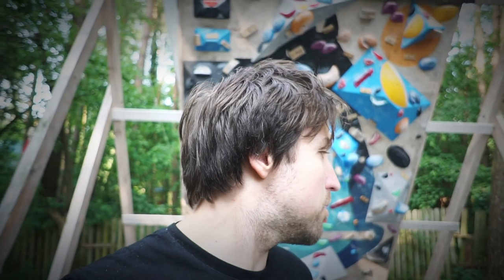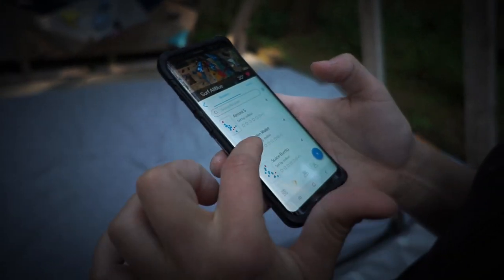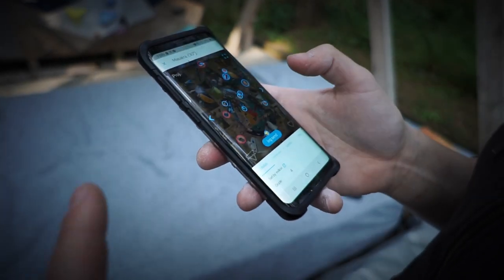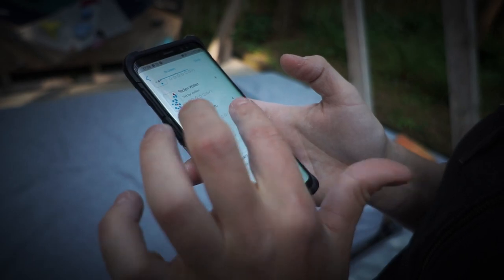Now Magda will showcase one of those. Do you want to choose or should I choose for you? I'm still warming up so I'm thinking about fours. We have maybe Space Burrito or Masakra. Let's go with Space Burrito — you prefer Space Burrito? Space Burrito.